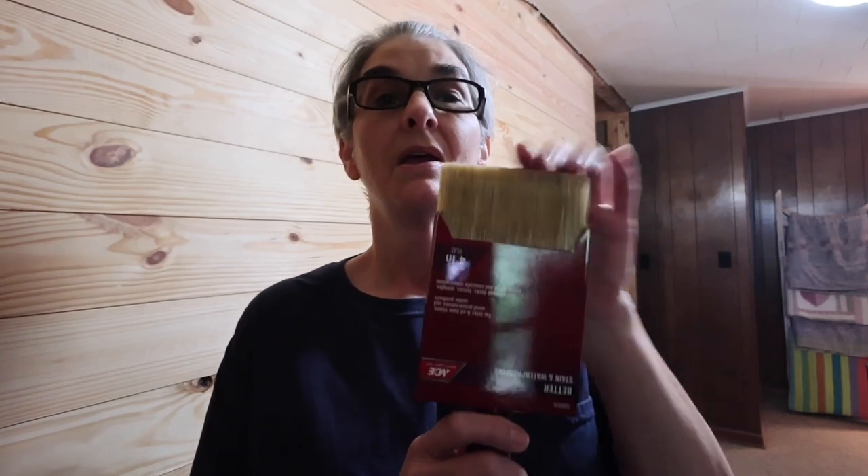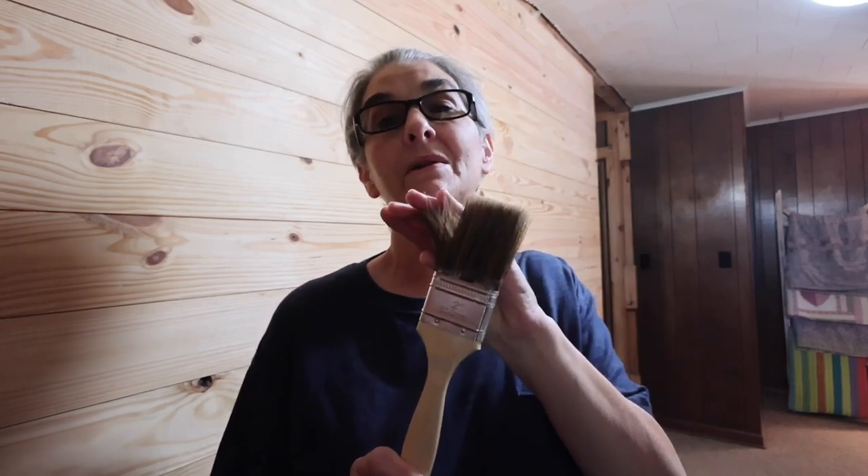I've already prepped the wall — wiped it down and got all the dust off since we've been doing construction. I let it dry and now we're going to stain it. One thing I want to point out: don't go cheap on your brushes. I bought this brush that is made specifically for stain and topcoat. You don't want a brush made for painting or a cheap brush. I paid between fifteen and twenty dollars for this one to ensure a nice clean smooth finish.